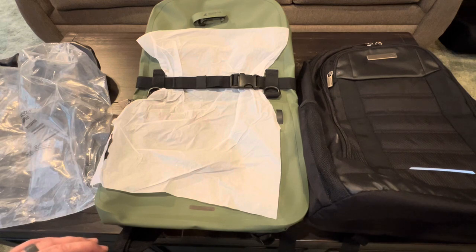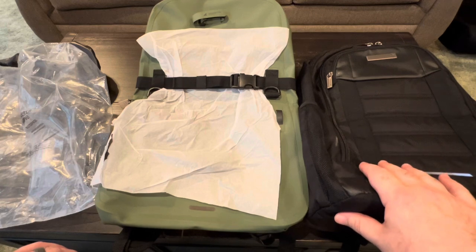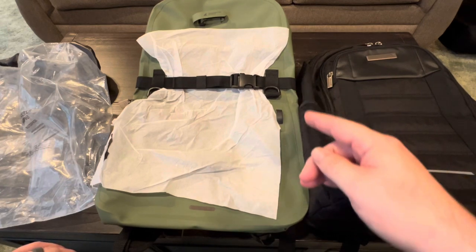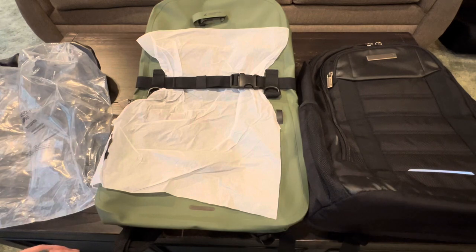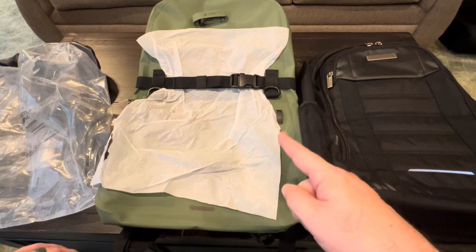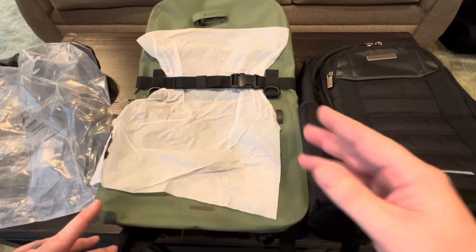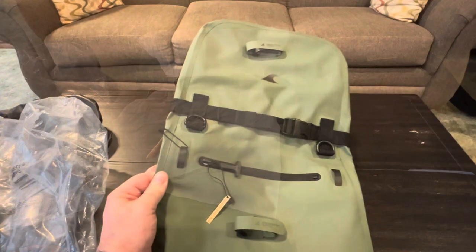I haven't even completely unboxed it yet and the first thing I notice is that this is pretty large. This is a 15-inch laptop backpack and it's significantly bigger height-wise than a standard one. This is a 25 liter — they also make a 20 liter, which is about three inches shorter if this one seems too big for you.